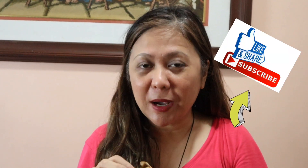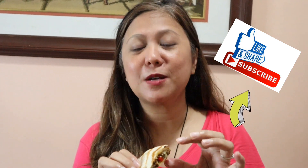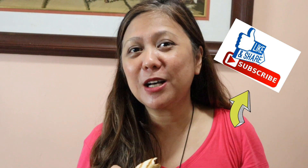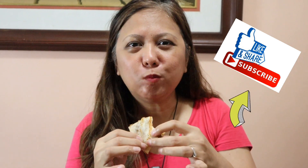Guys, try this — it's absolutely delicious. Every time we have a party at home, this is one of the favorites among our guests and friends. Make sure to make this soon! Please don't forget to like and subscribe to my channel and watch out for a lot more videos. See you next time, thank you for watching!